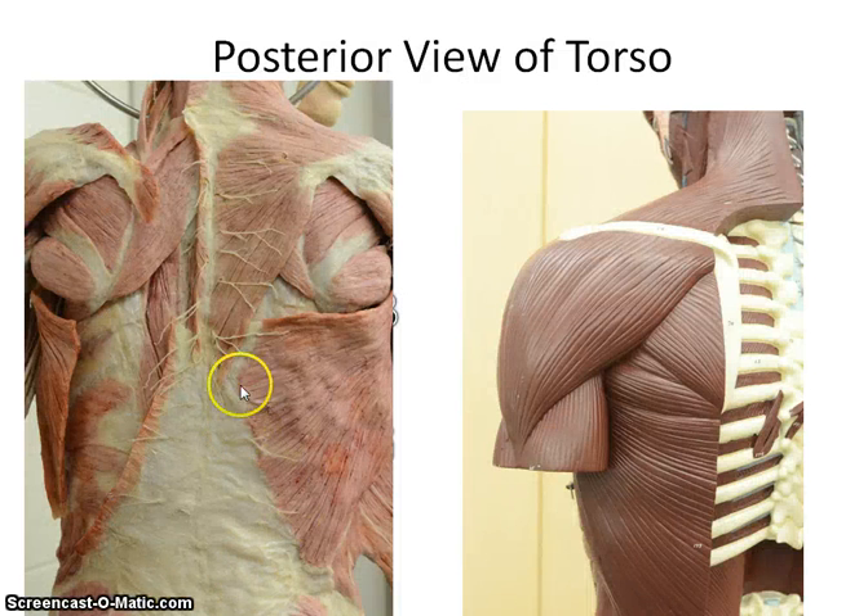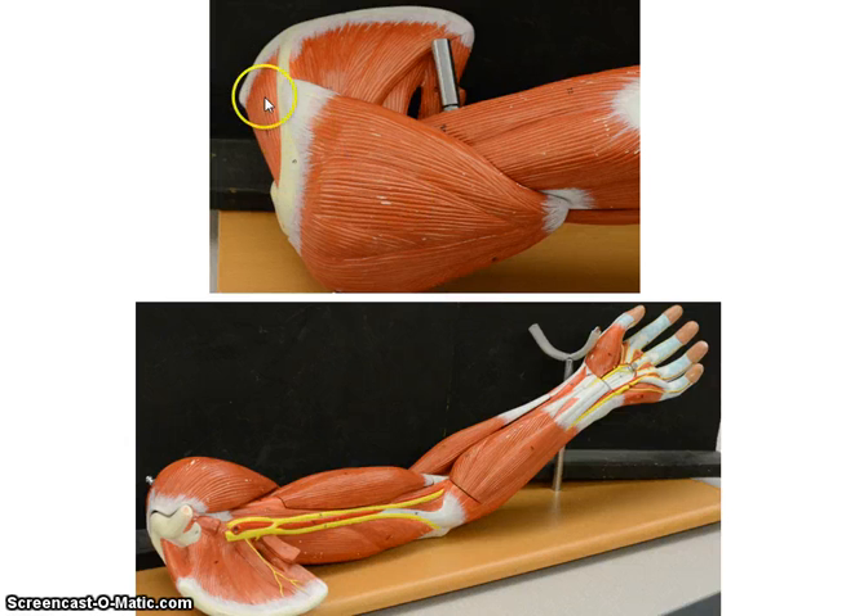Let me go through them one more time. Trapezius. Infraspinatus. Trapezius. Teres minor, teres major, latissimus dorsi. Rhomboid minor, rhomboid major. Over here the same muscles: trapezius, teres minor, teres major, infraspinatus, latissimus dorsi. Supraspinatus, infraspinatus, subscapularis.